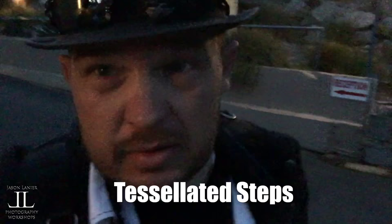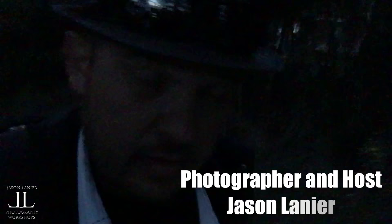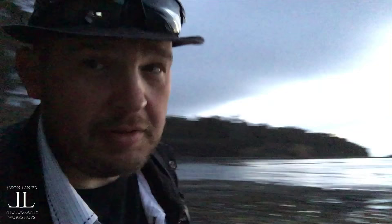I'm doing something I haven't done for a while, which is just getting up at the crack of dawn to get a sunrise shot over here at the Tessellated Steps in Tasmania, Australia. These are the Tessellated Steps. Pretty amazing. It's a lot darker to the naked eye than what the camera is picking up. It is early morning, about 5 a.m., down here in Tassie.